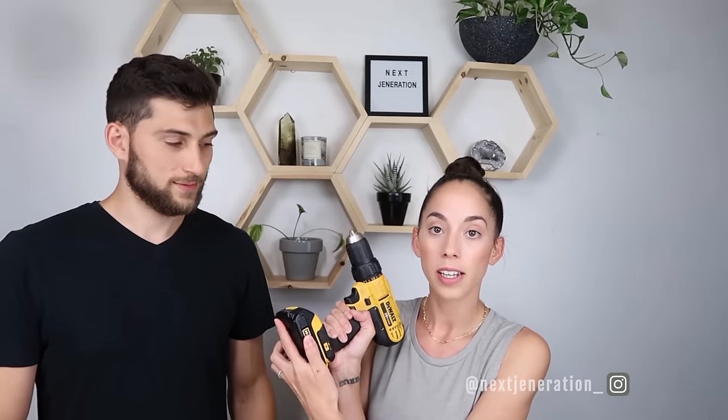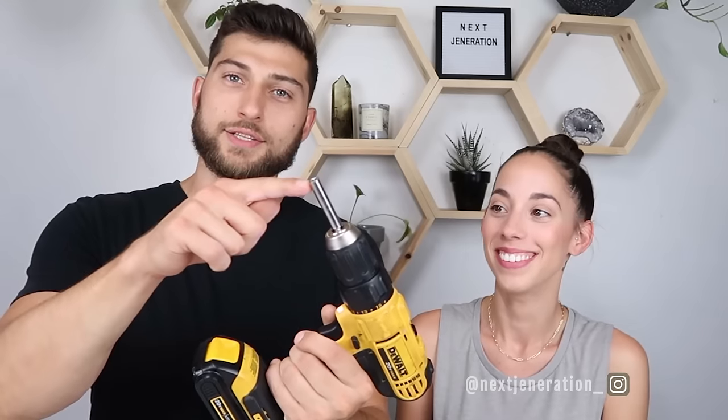Here is our process step by step for screwing something in. Step one is charging your battery — this one is charged, so we're going to slide it in until it clicks. Once the battery is in, figure out which drill bit you're going to use and loosen up the chuck for the desired bit size. We recommend using your hand until you get comfortable with it. We've also got a standard chuck bit holder here — this chuck holds this chuck. You'll hear it click, and you want to tighten it a couple of clicks past that to make sure it really locks in and prevents the drill bit from coming loose.